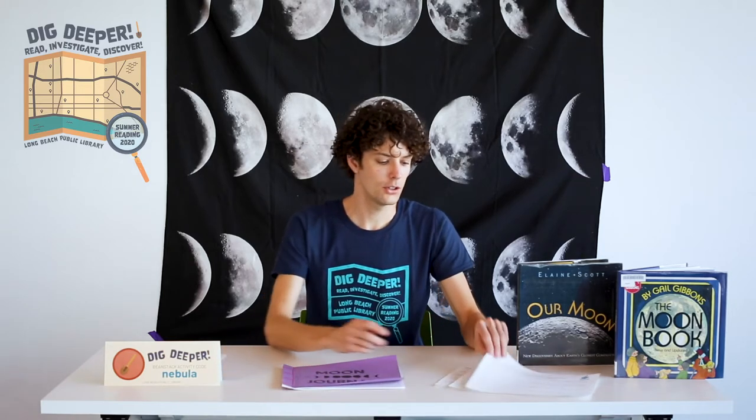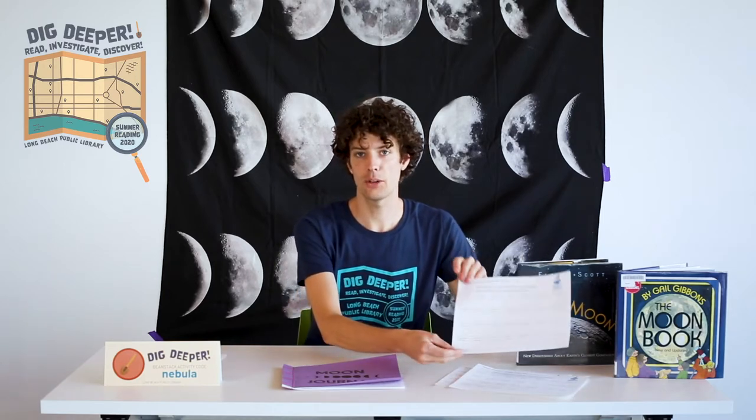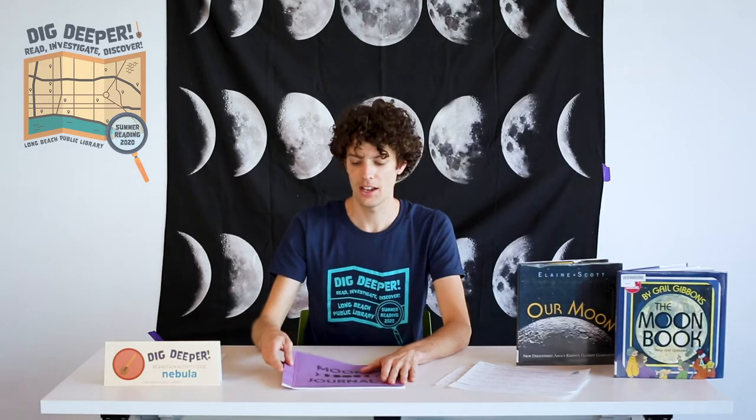For this activity you can use the printouts linked in the video description or use any other journal you might have laying around. I use the printouts to make a Japanese bound journal using the make time guide linked in the video description.